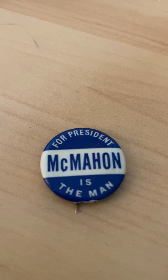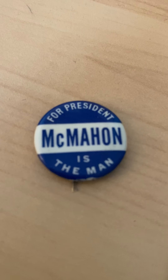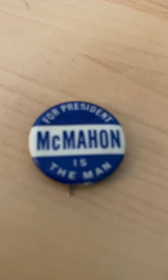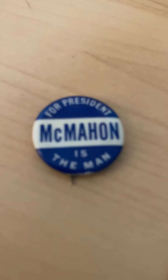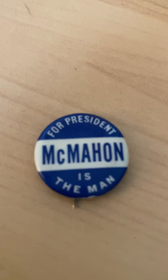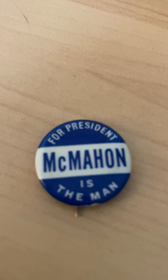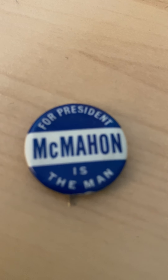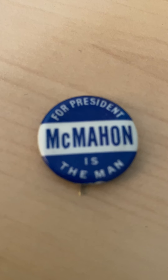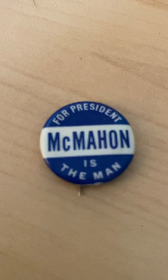He never officially announced his candidacy, but he was deemed as a candidate easily, as he had Connecticut and possibly other East Coast delegations. In March, everything ended — Brian McMahon was hit by lung cancer. Lung cancer at the time wasn't as understood, so he didn't know how bad it was. He stayed in the hospital for a week at what is today Walter Reed. When you go to Walter Reed, it's bad.